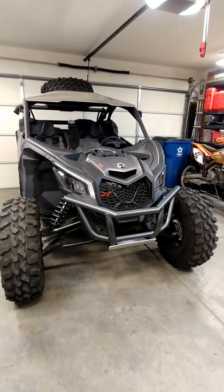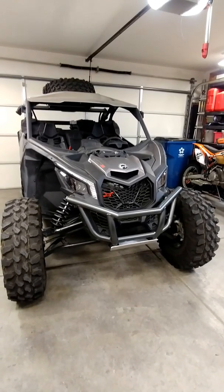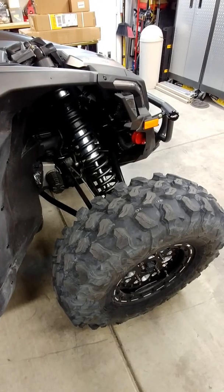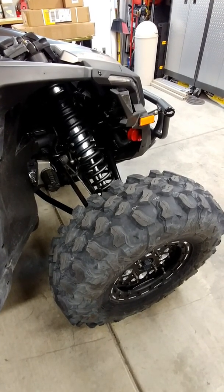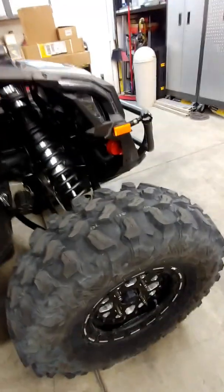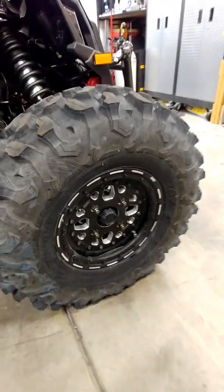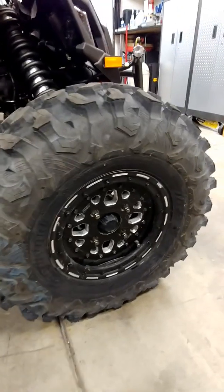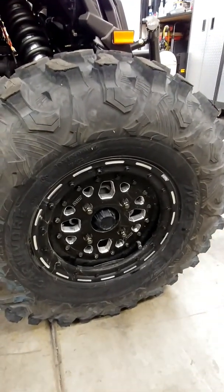So that said, I've generated a three-part video and I'll start the first part here. Starting passenger side, right front tire-wheel combo. It's the Carnivore Maxxis 30-inch tire with a DWT sector wheel.